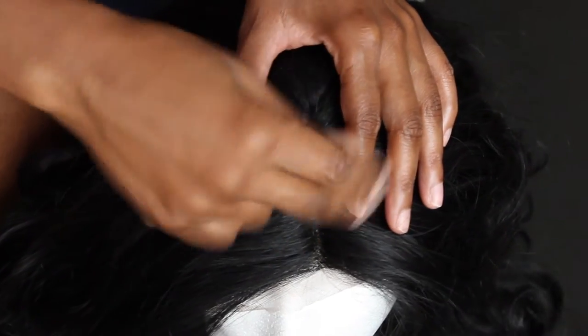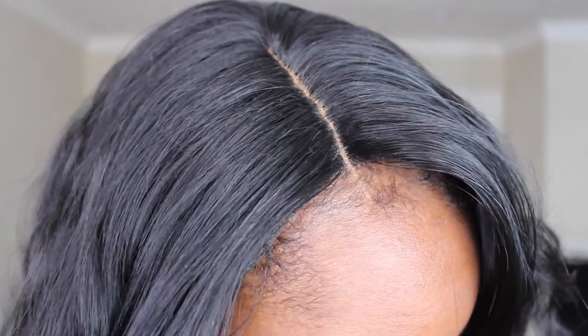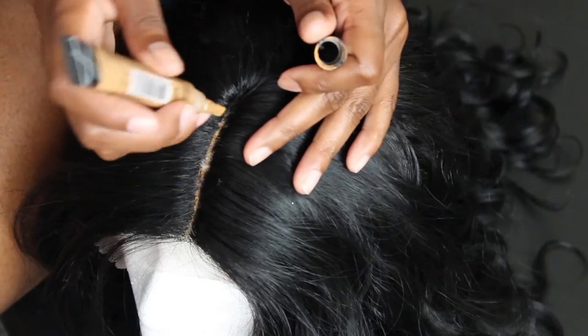To make the part look more natural, I did the same thing as the hairline — grabbed little sections of hair, wrapped them around my finger, and pulled them out. That widened the part, and I like the way it turned out. I did that along the parting until it looked more natural. Then I went in with LA Girl Pro Concealer in the color Fawn and extended it from the wig to my hairline to cover that line of demarcation. So that's all I did: cut the lace, plucked the hairline, plucked the part, added concealer, and finger combed it out.